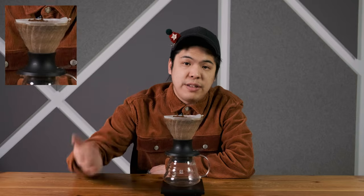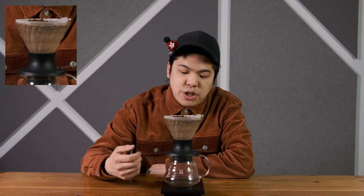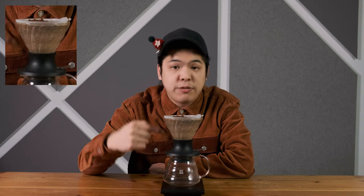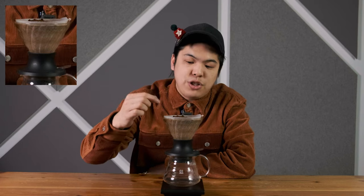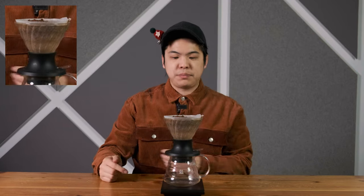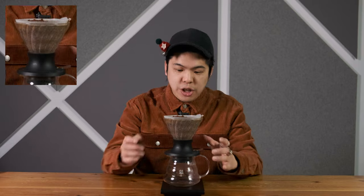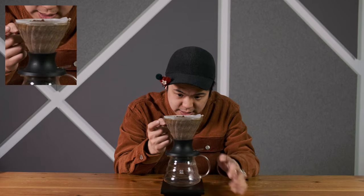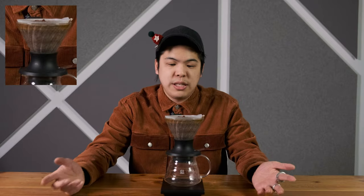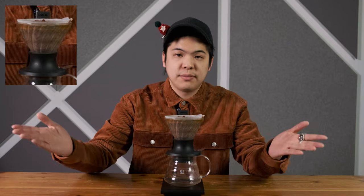In a normal pour-over where you're using a V60, you want to make sure you're brewing in a way where you let it sit in the middle for long enough, but you're making sure the grinds are being pressed down. Once you start agitating this, it will start to sink, and that's when all the colors really start to come. But if I don't do that, it'll never sink.